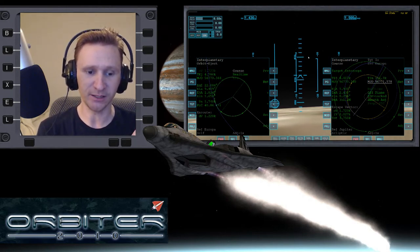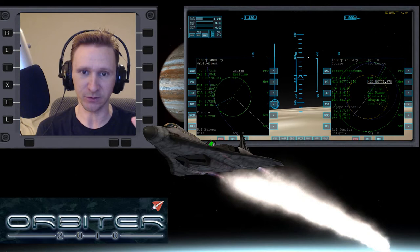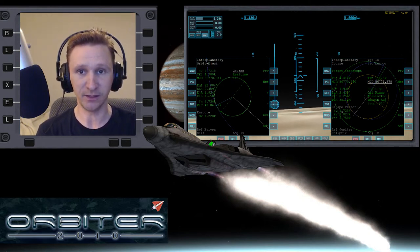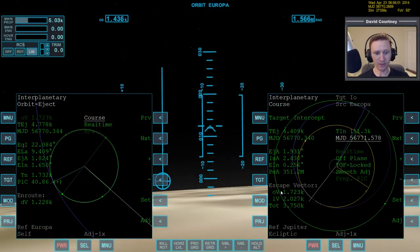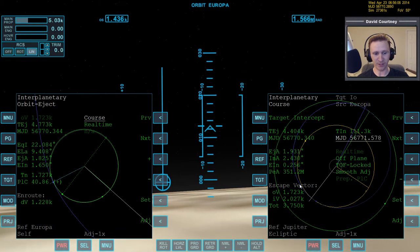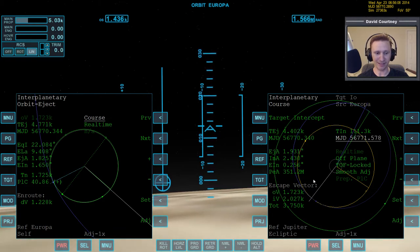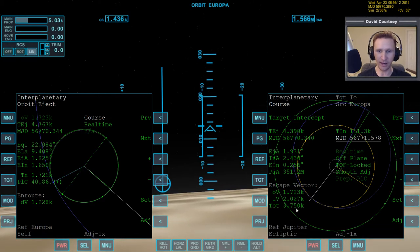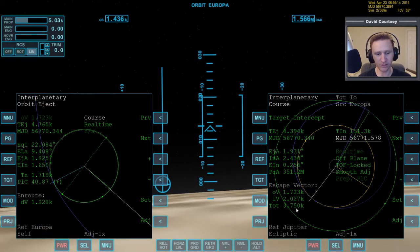We didn't spend a ton of time on it, so it may not be the absolute best plan possible, but I think it's pretty good. We determined that the line of nodes was over here, and we're arriving here, so we're not technically arriving in-plane with Io. Our total delta-V is probably a little bit higher than it has to be, but it shouldn't be by much.